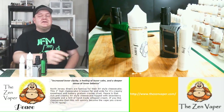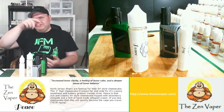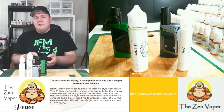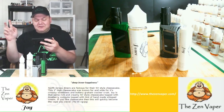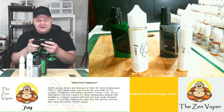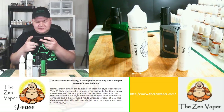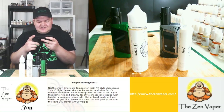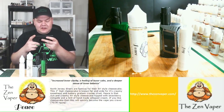Let's not waste any time. Let's first talk about the flavor profile of Joy. There's going to be the flavor profiles in a little slideshow on screen just to help you guys out. Joy from Zen Vapor is, in quotations, 'deeper inner happiness.' It says North Jersey diners are famous for their New York style cheesecake — the three-inch high cheesecake known far and wide for its creamy sweetness and buttery graham cracker crust. Joy is that same rich and creamy New York style cheesecake topped with blueberry compote and a hint of handmade whipped cream. If you like cheesecake, this will quickly become the vape you crave.